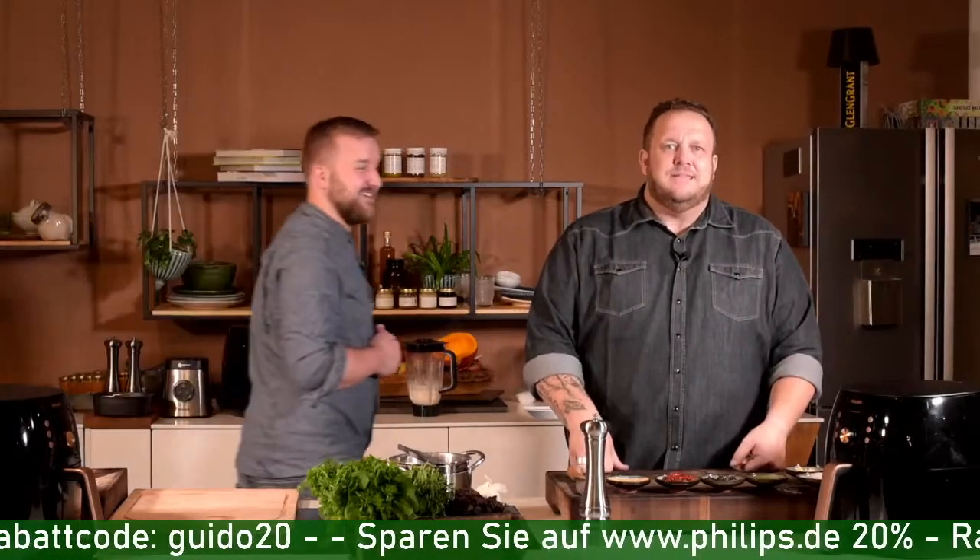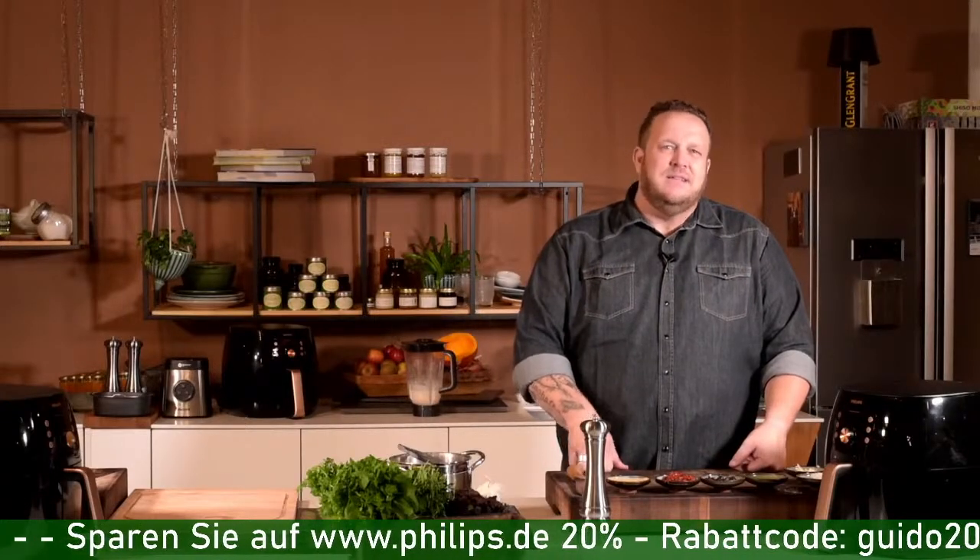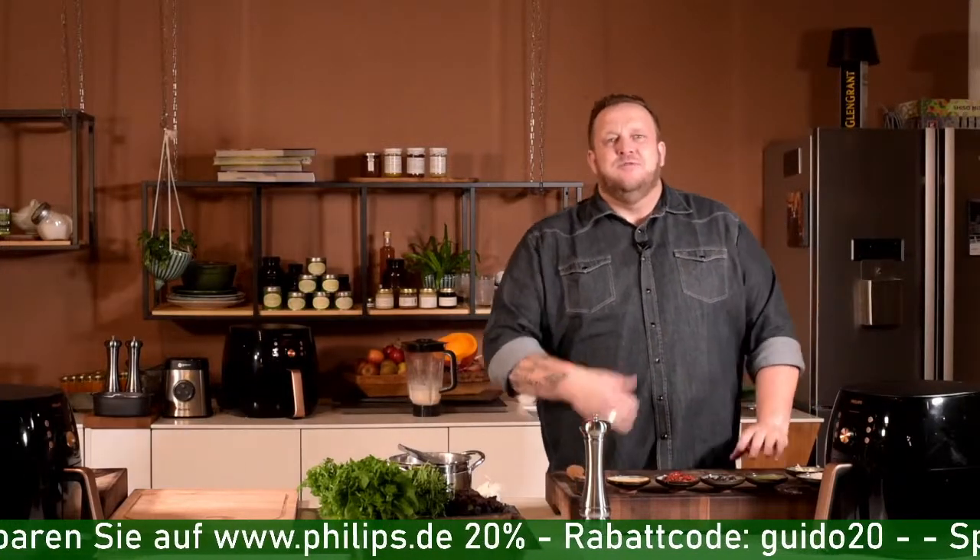Wir sind natürlich immer auf eure Kommentare und Anregungen angewiesen. Wenn ihr Themen habt – als Rezept oder als Live-Show – bitte schreibt uns. Wir gehen noch zwei bis dreimal live in diesem Jahr, weil wir jetzt in die Backzeit kommen. Wir haben tolle Sachen vorbereitet, ich möchte nicht zu viel verraten – aber es wird lecker.